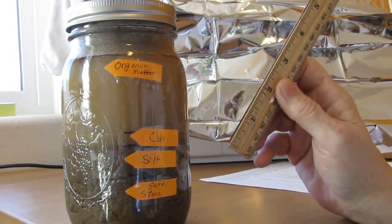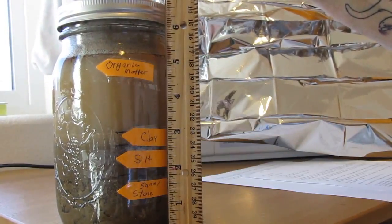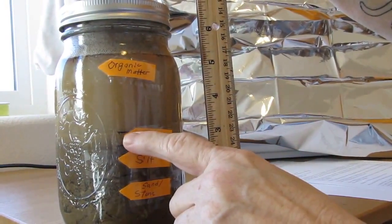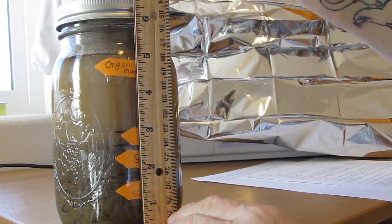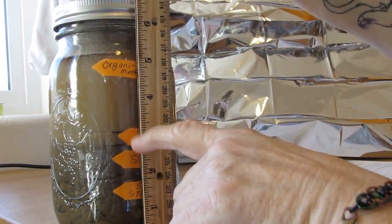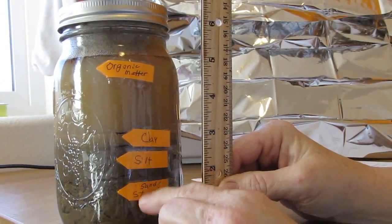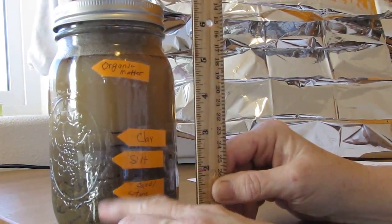So what we've done is we've let this set for a good 24 hours. You want to put your ruler up next to here and you'll see that we've got four really distinct layers. We've got the organic matter that sits at the top because it's the lightest. Then you've got your clay layer, your silt layer, and then your sand and stone layer. I'm going to do this in rough numbers — we'll say the total is about three inches. So we have about a quarter of an inch of clay, about three quarters of an inch of silt, and about two inches of sand and stone.